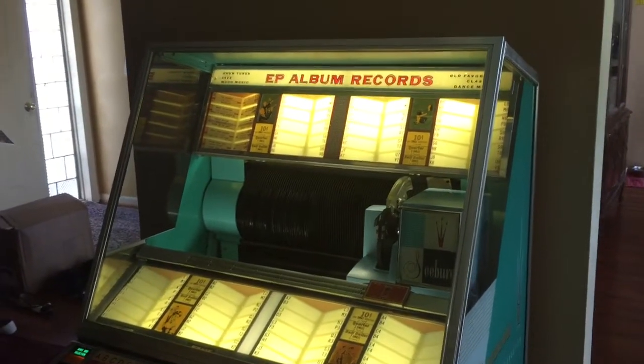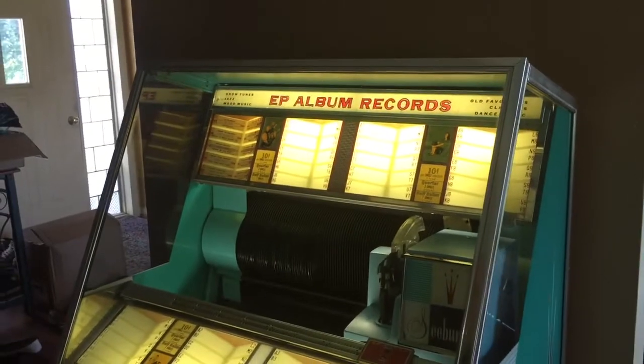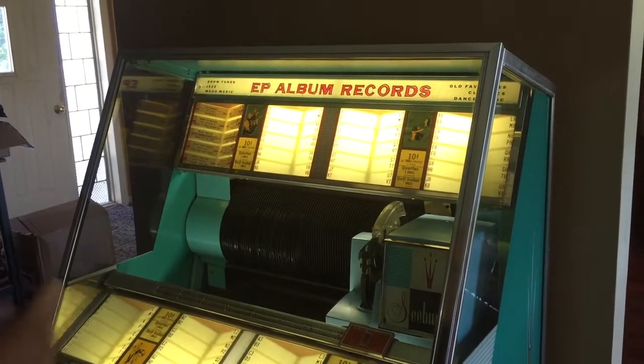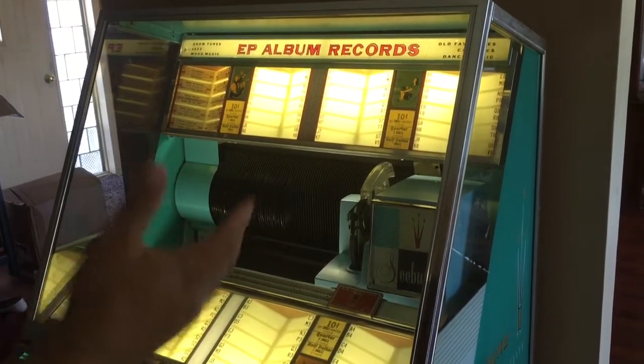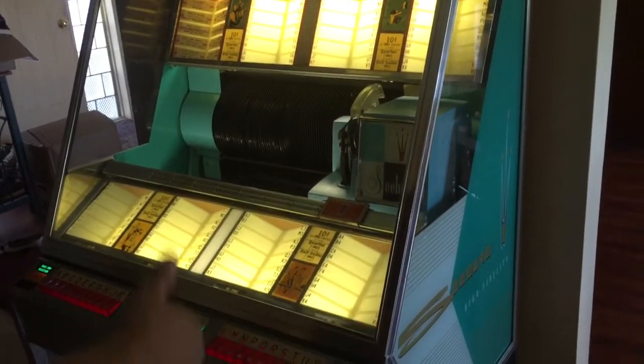This is a Seeburg Model 161. We're going to go over this jukebox and show you how to do some different things: changing title strips, how to move the mechanism to change records, and how to set the popularity meter.